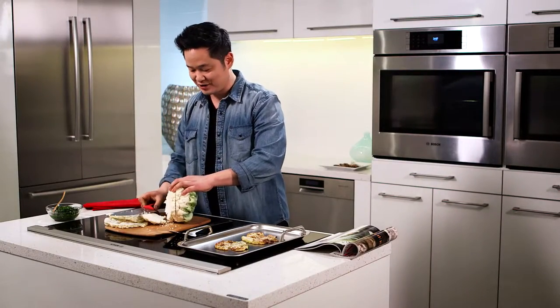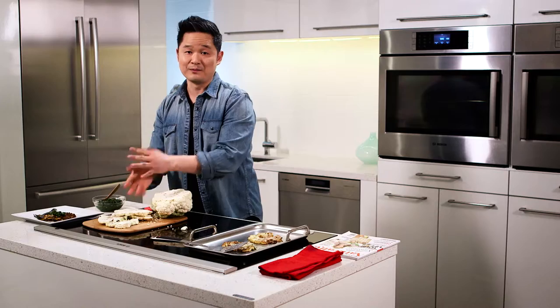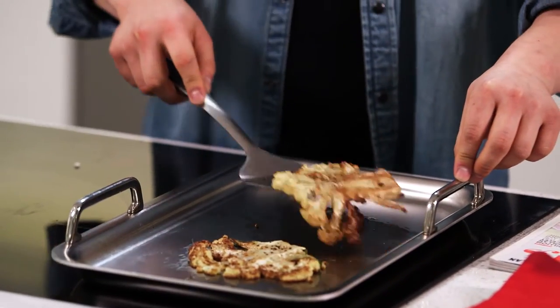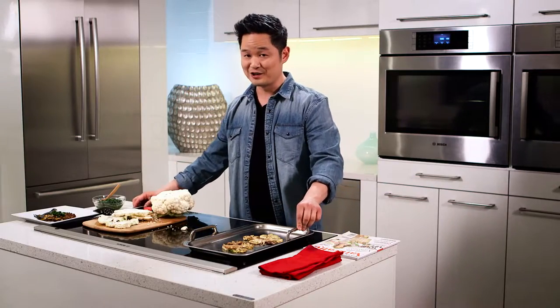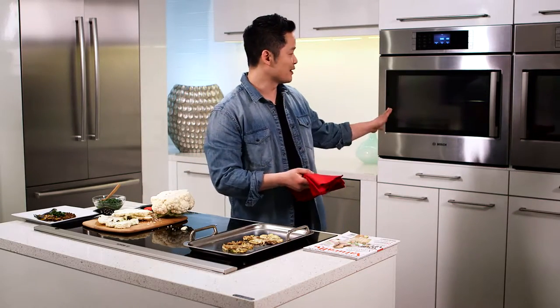Right here on the Bosch induction cooktop we've got our pan going. We'll season it with salt and pepper, and I've got avocado oil, which I love because you can cook it at a high temperature. The best way to finish the cauliflower steak, I've discovered, is to do it in the oven.